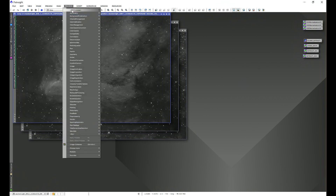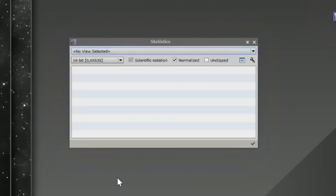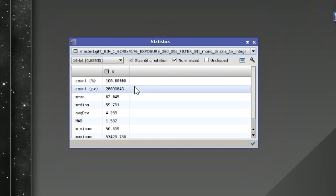Let's start by going to Process > All Processes and coming down to Statistics to get a benchmark or baseline of what these images are. If we take a look at Ha, we have a mean value of 248.379. If we go down to O3, we have a mean value of 110.492. And if we go to S2, we have a mean value of 62.045. So we have our benchmark that we can compare to later.